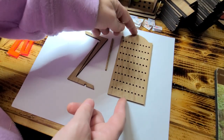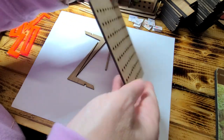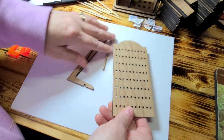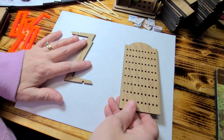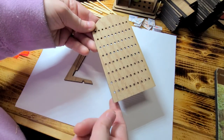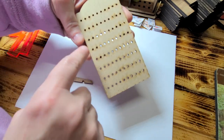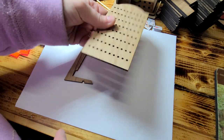This comes in the kit and it has a bunch of holes in it. Now these are laser cut, so you're going to have to take a wet baby wipe or a wet cloth and wipe off the burn marks. I've already done the front for you, but the back you'll have to do.